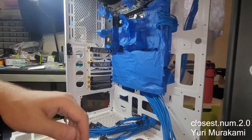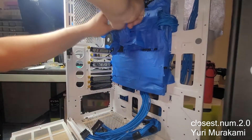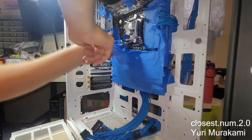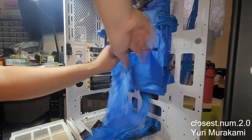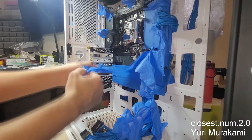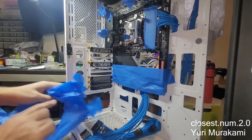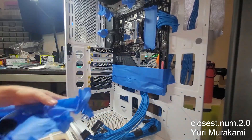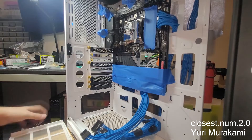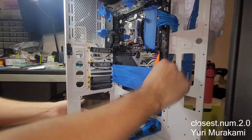It's nice that I have dust filters because they catch a lot of the debris falling down. All right, here's the big reveal.